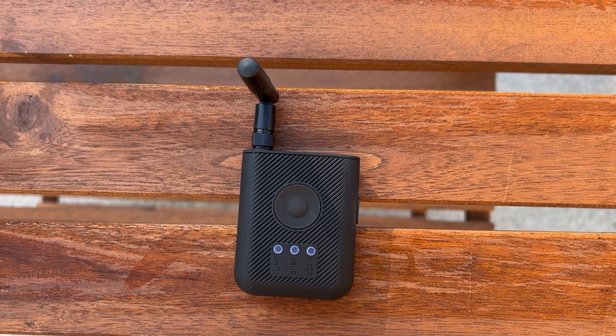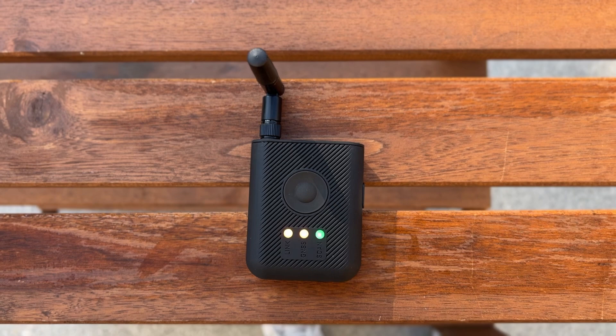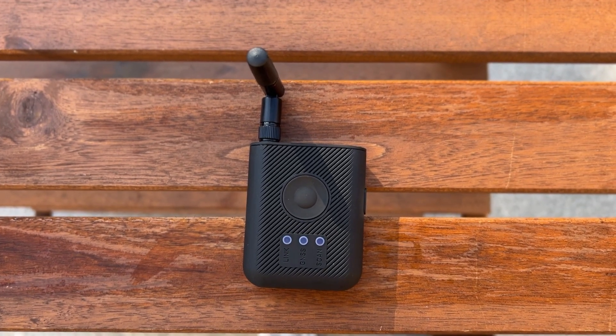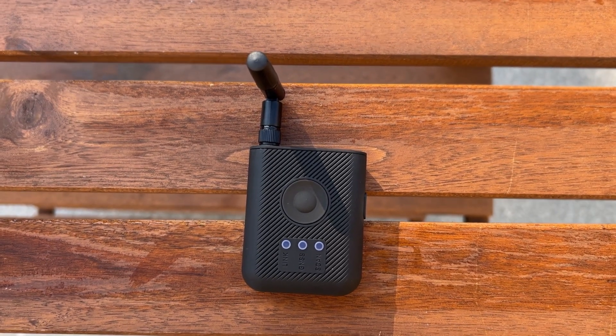To start a scanning process, make sure all the LEDs on the Rider are green. By default you need to have GNSS enabled, and as you can see, when the GNSS fix is acquired, the Rider itself goes automatically into scanning mode.